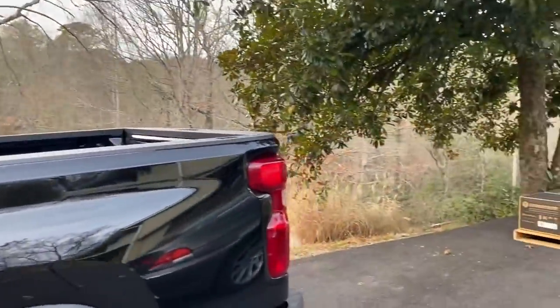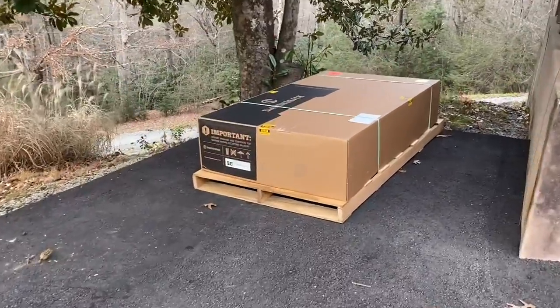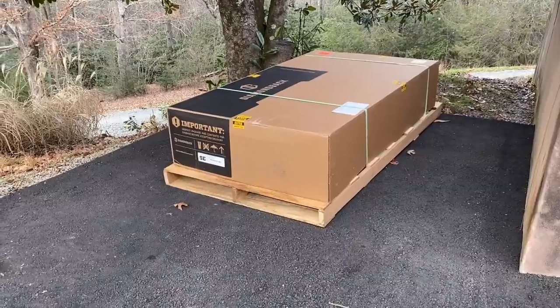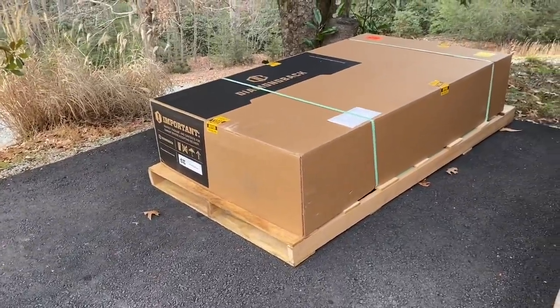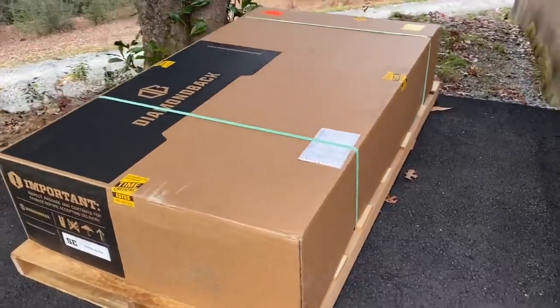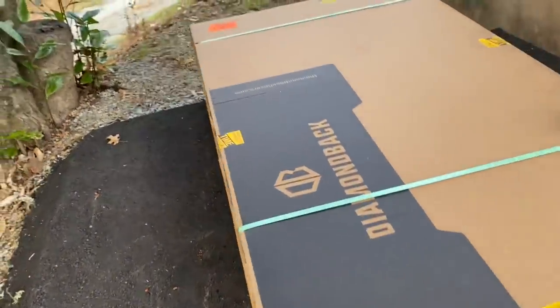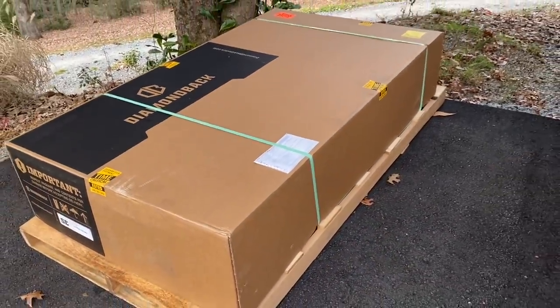Let's go ahead and get into this and see what it takes to get this thing installed. I got a shipping notification from SD's saying they needed someone to sign for it, but they made it really easy to sign on your phone so you didn't have to be there, and you have a lot of places you can have them leave it. I came home and this is exactly where they left it — everything's packaged on a skid, looks nice, no damage, and the invoice is there. Let's go ahead and open this thing up and see what's inside.